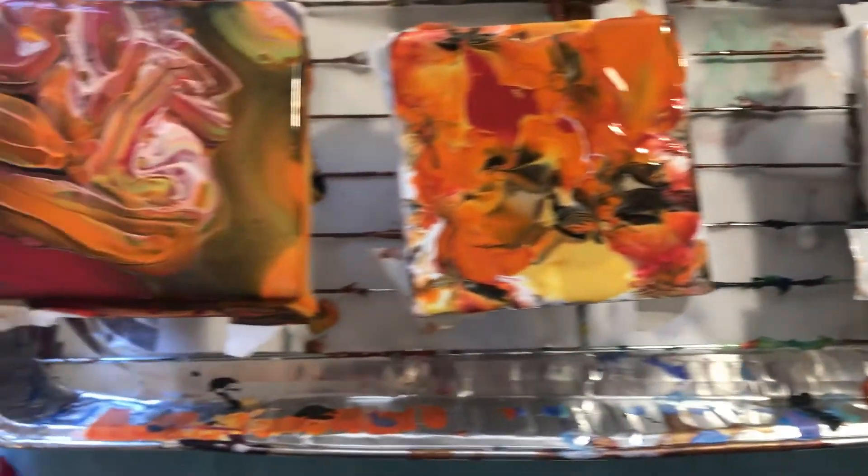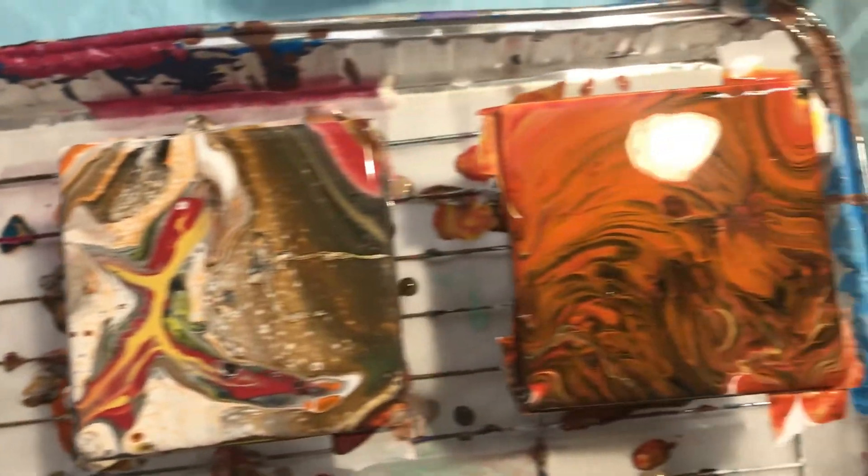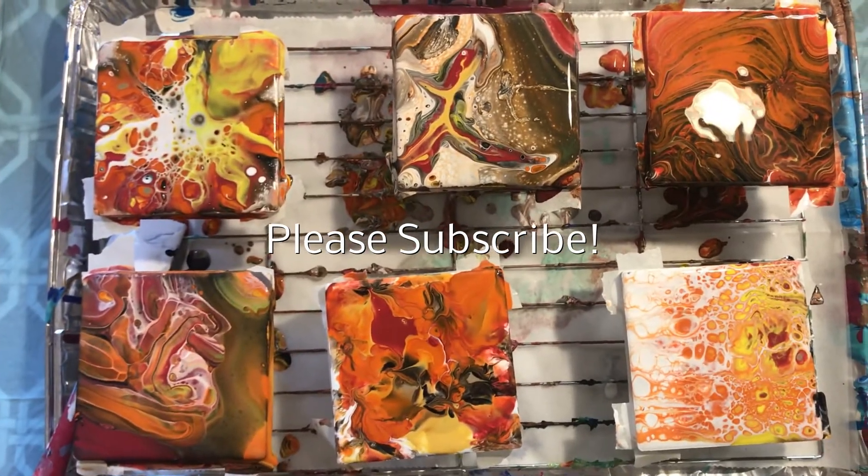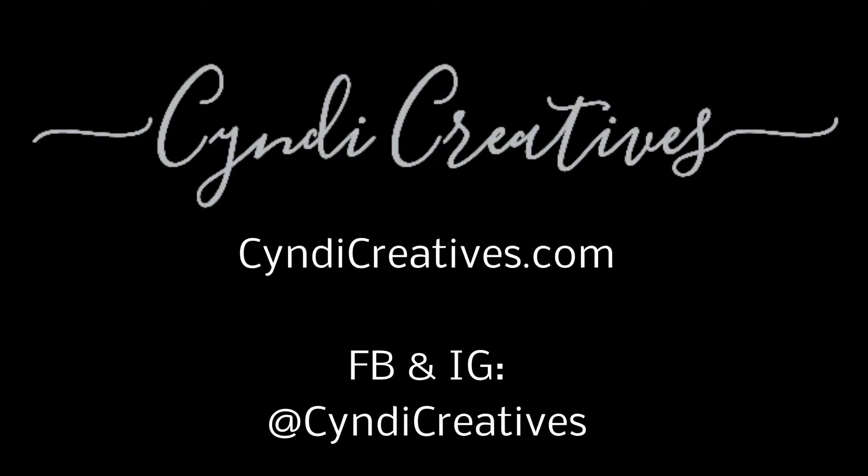I'm happy with the different looks. Thank you for watching and I hope you subscribe. I'll see you next time.